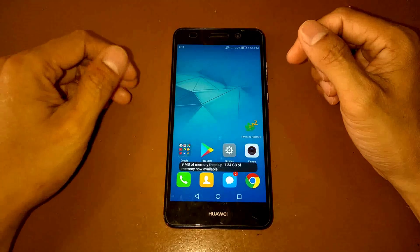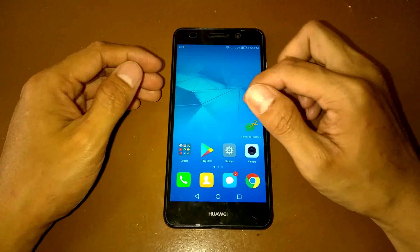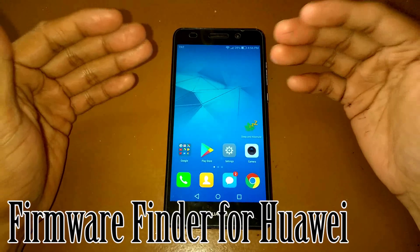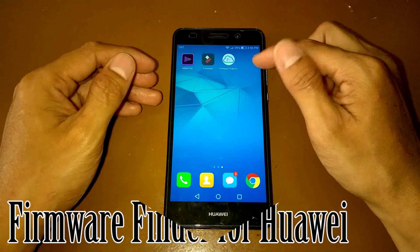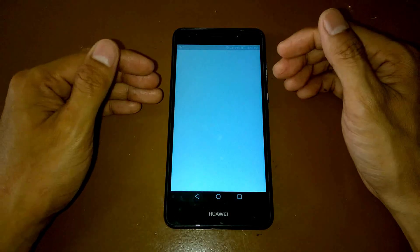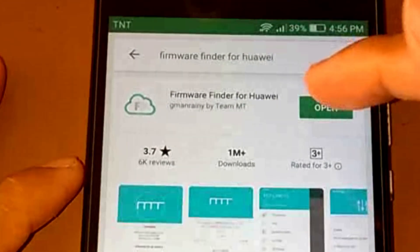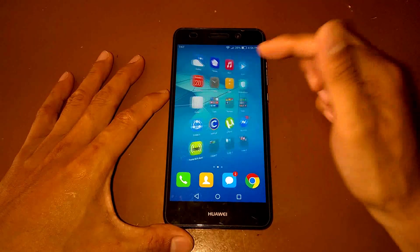The first thing you need to do is download the application called Firmware Finder for Huawei. You can get that from the Play Store. I already have that one.